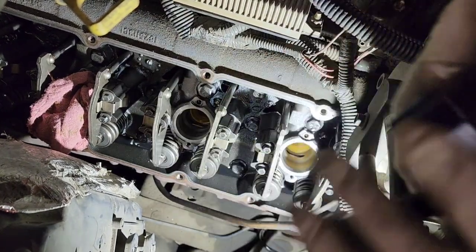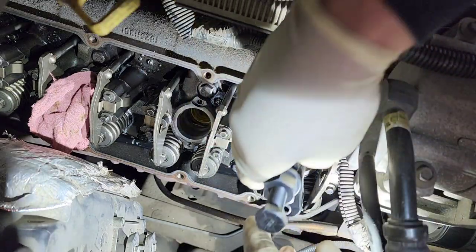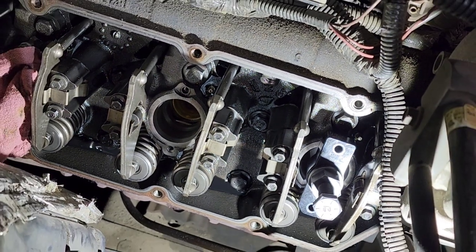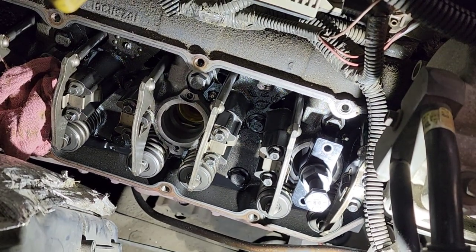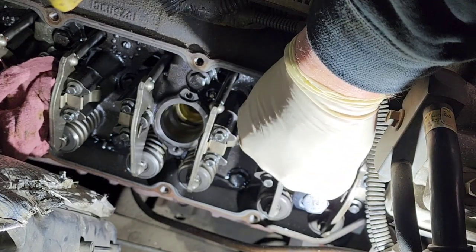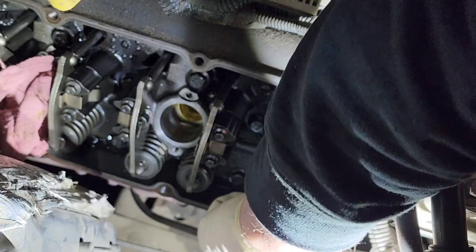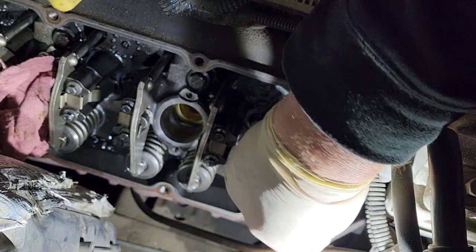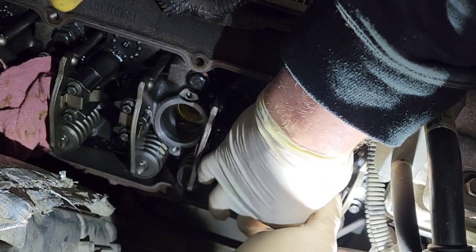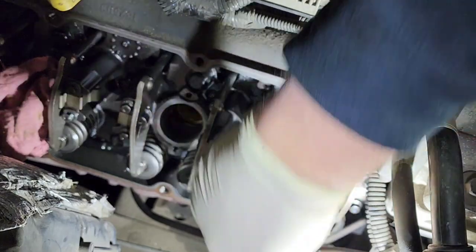Here's the tool — there is an arrow right there and that arrow needs to face the valve springs. So it's going to go down like that. The kit comes with 12-point bolts. We're going to thread those in — they don't need to be tight, just snug. This just centers the tool.